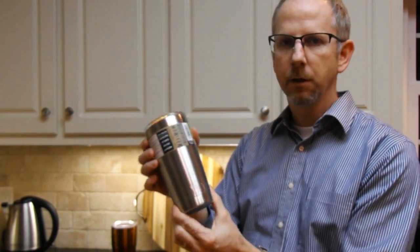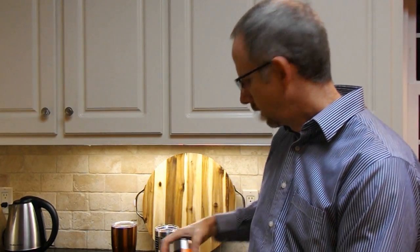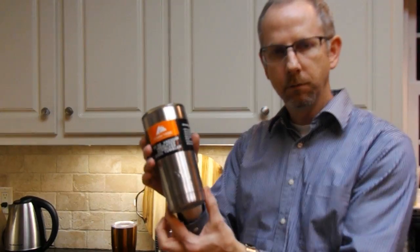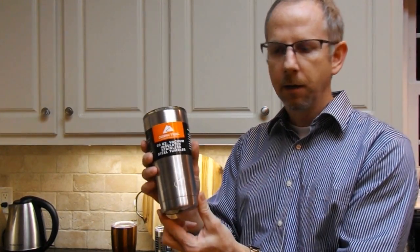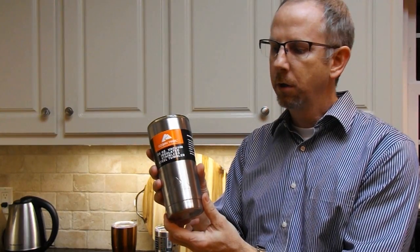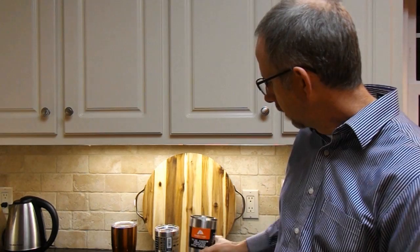I'm going to be comparing that with the Yeti, the gold standard or at least the first to market for insulated coolers — again this is their 20 ounce — and then the Ozark Trail, which for those of you who don't know is the Walmart brand, kind of the generic version of a tumbler. First I'll go over briefly how these are the same, then talk about the differences, and then for those who want to see some tests I did, those will be at the end of the video.